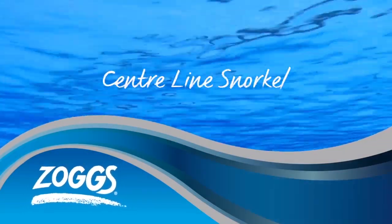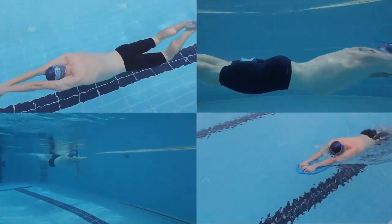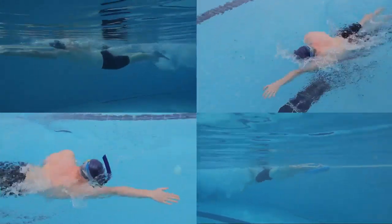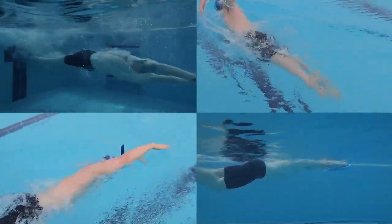Using any Zogs training aid can achieve two objectives. Firstly, isolating specific areas of your body to help build strength, and secondly, to improve your technique. We recommend using Zogs training aids to help you to vary your swim sessions and keep you motivated.